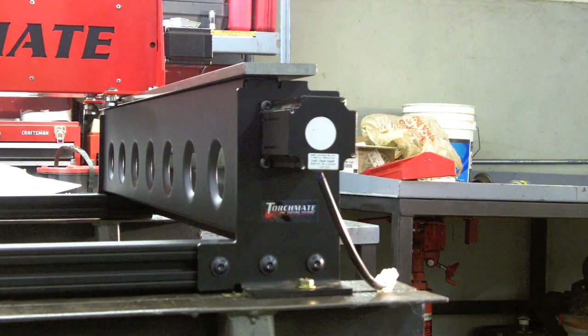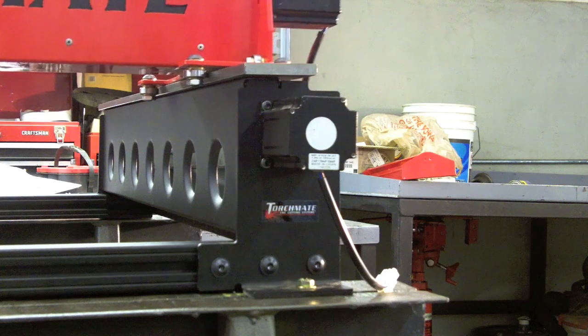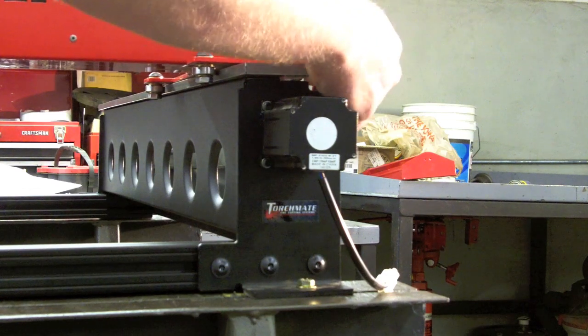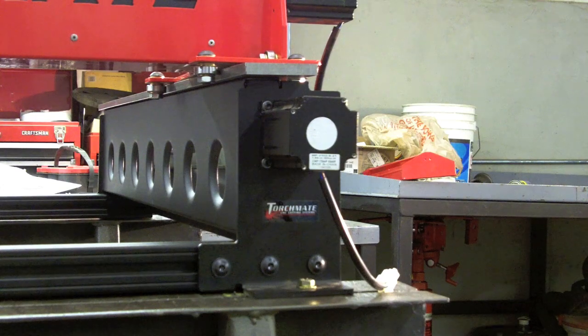Slide the gantry all the way to the other end, put it up against both stops, and repeat the squaring process. Make sure the gantry moves smoothly and evenly across its full range of travel. Then take all the slop out of the outside bearing, tighten it down, and you're good to move on.